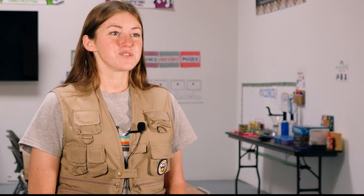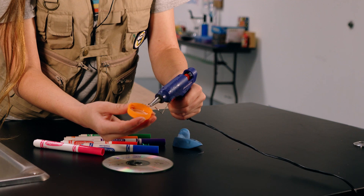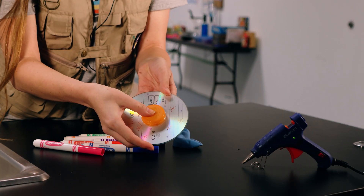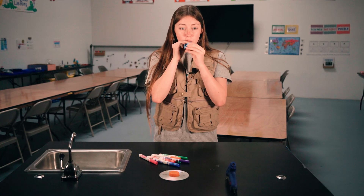Now let's start. Use your pin or needle, and with adult supervision, poke a few holes in the bottle cap. Use hot glue to stick the cap over the CD with the decorated side facing up. Tape and regular glue work as well, but make sure there are no gaps between the CD and cap, or else air will escape and your hovercraft won't work.